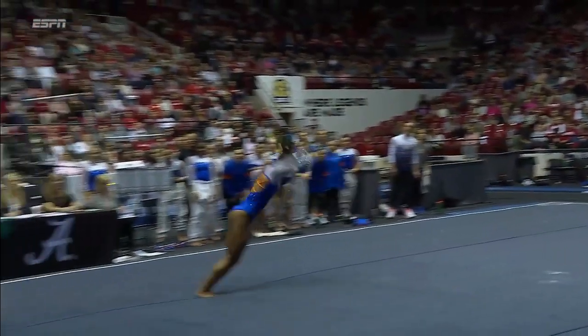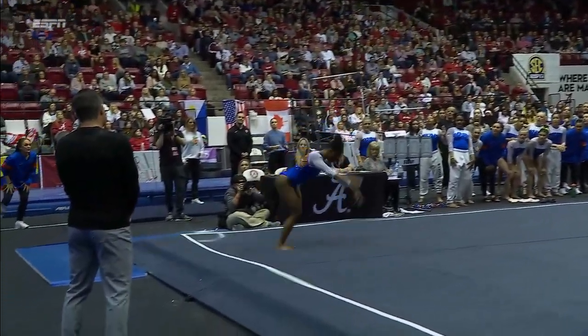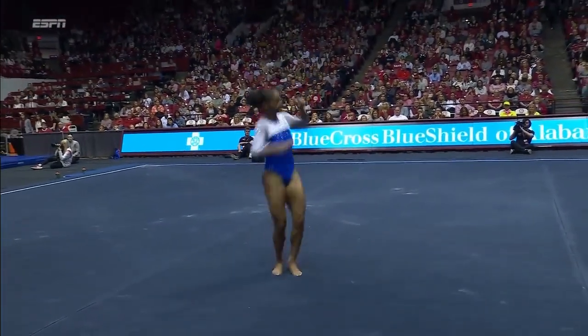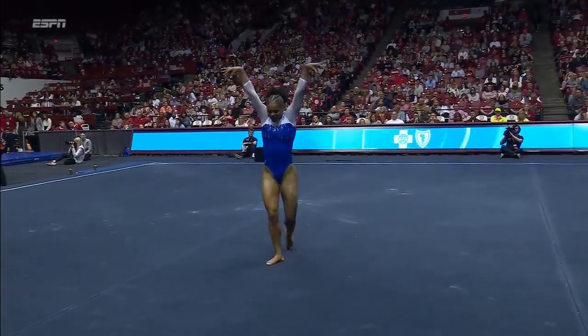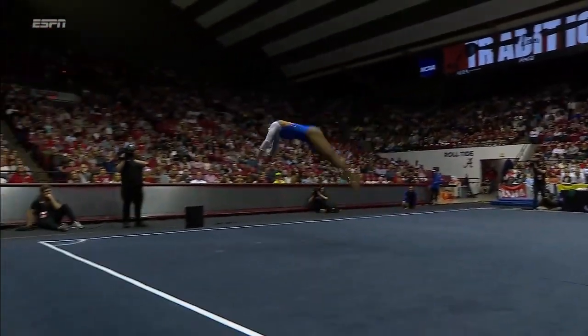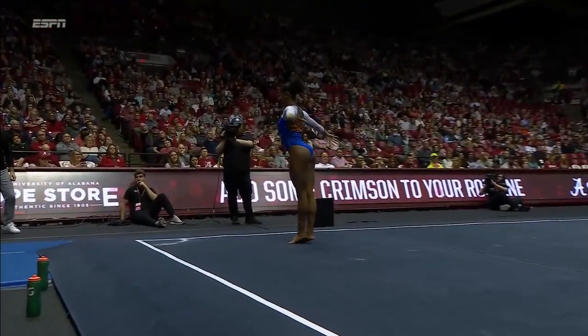Really fun to see that double layout. When you can continue to elevate on the second somersault — combination of her amplitude, flexibility, her ability to just find those landings.